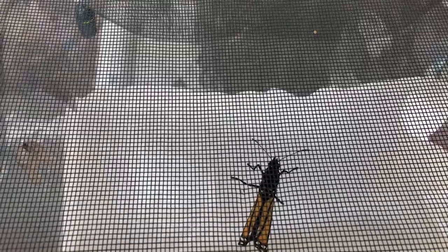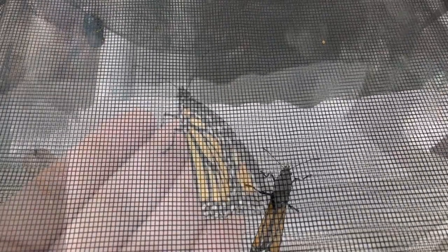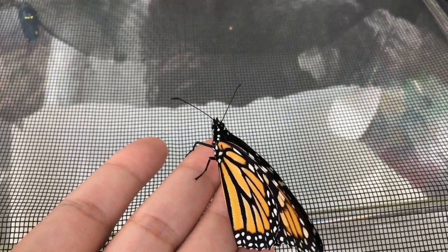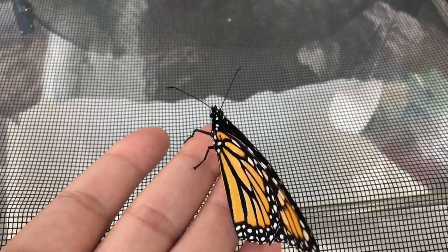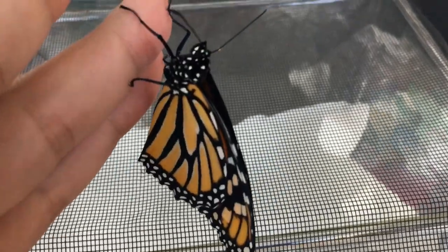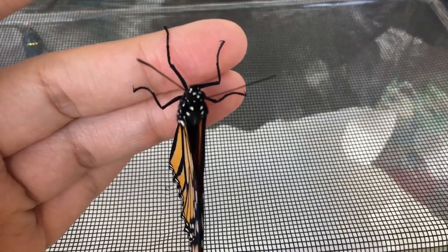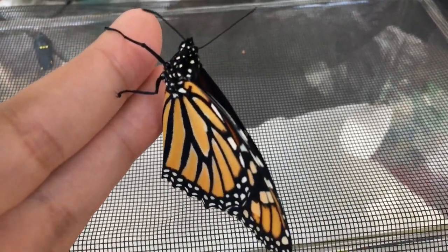Soon they will emerge. I missed the emergence, but there's the monarch butterfly. Here's the monarch butterfly that just emerged, and the other one in the chrysalis should be coming out soon. Complete metamorphosis.